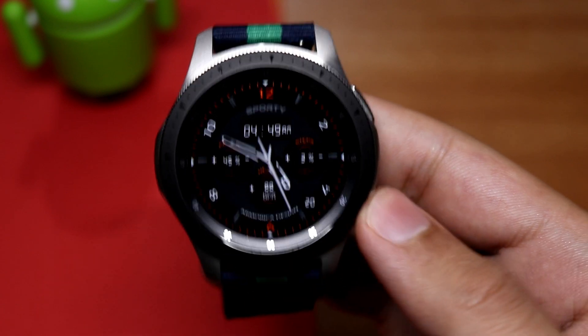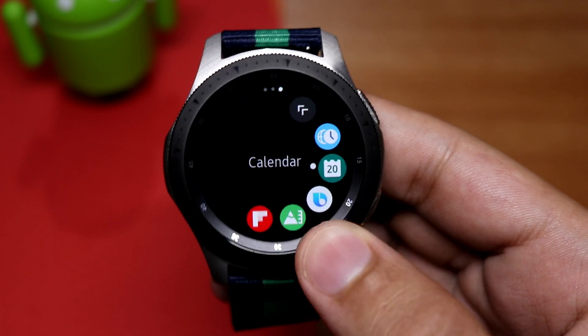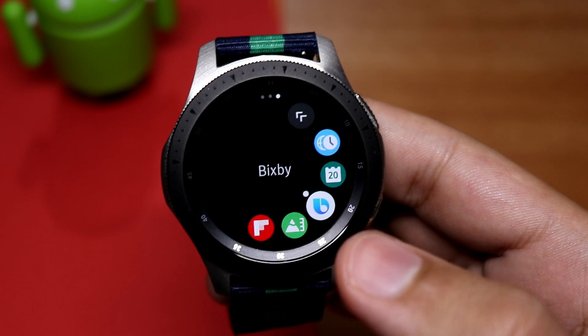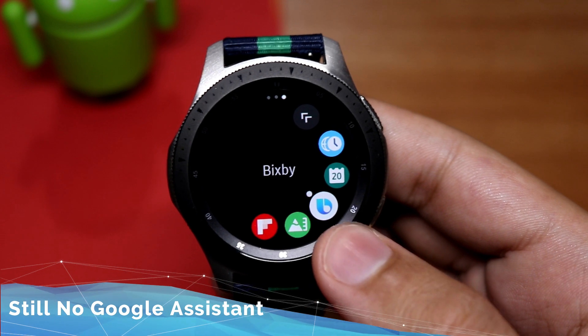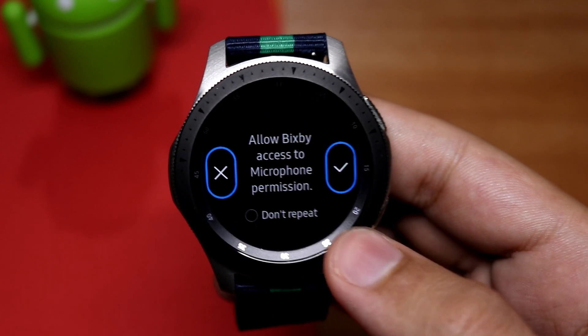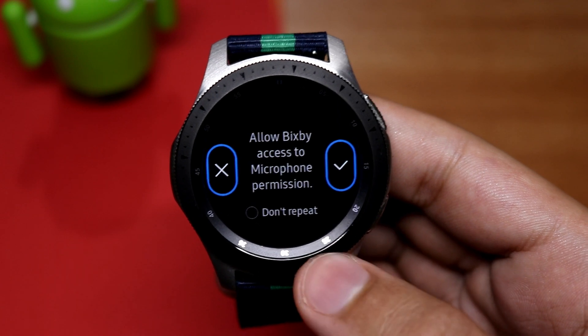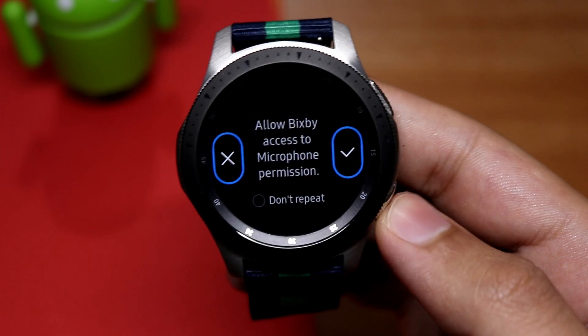Now for the negative part of this update. If you go to the app menu and scroll, Bixby is still present and there is still no Google Assistant on the Galaxy Watch. Bixby is still not very useful. If Samsung added Google Assistant to the Galaxy Watch or any Tizen-based wearable, it would be very helpful.